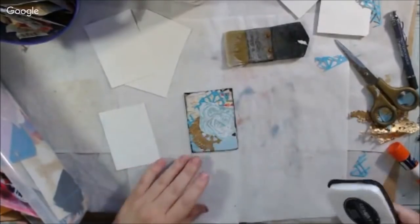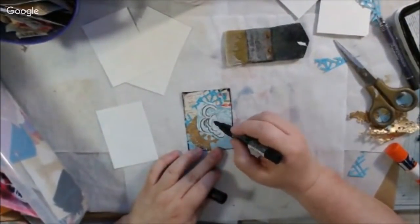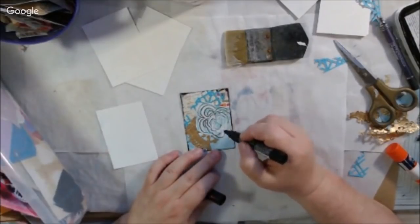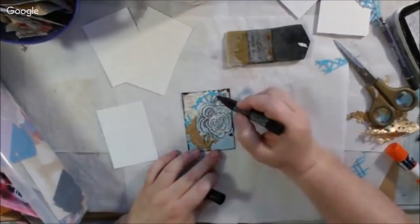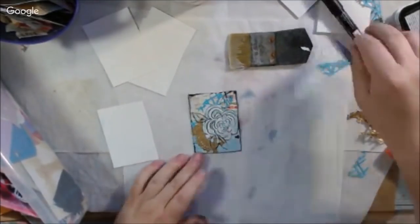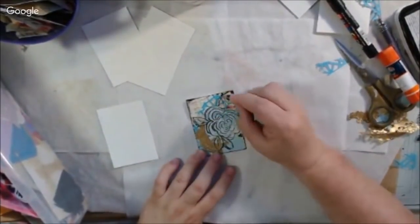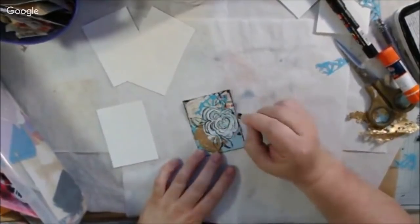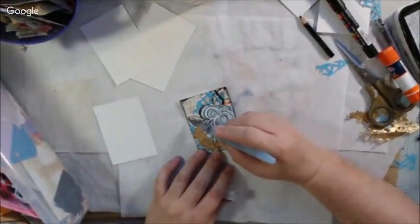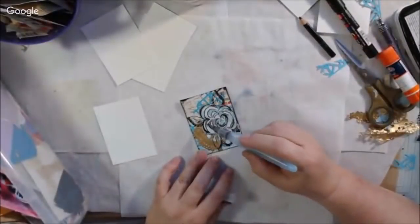I'm using little bits and bobs that coordinate with each other — there's little bits of map, some die cut, a gold doily piece, and a piece from a gel print made by a stencil. I glued all those different things, color-coordinated, onto the card using Liquitex matte gel medium. The top piece has a kind of rose flower on it, so I drew around it in a scribbly way with my black Posca pin.